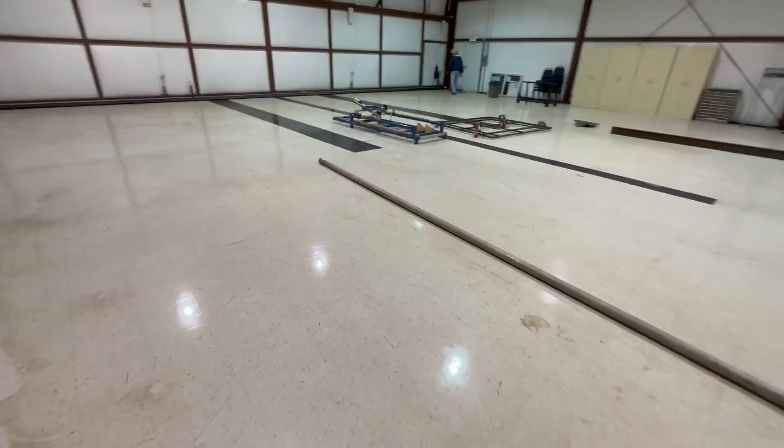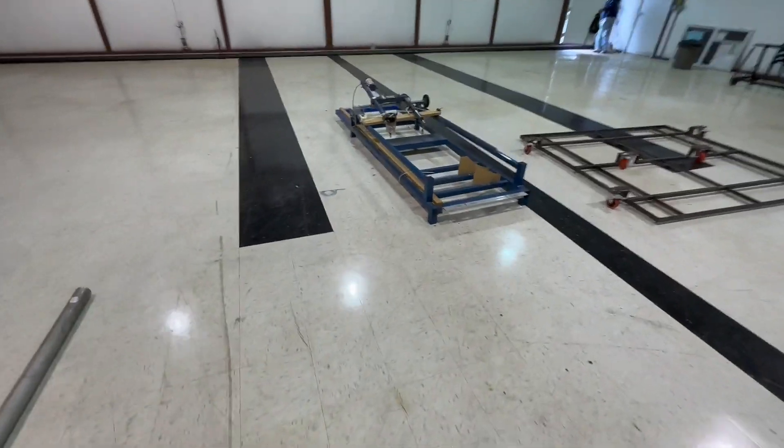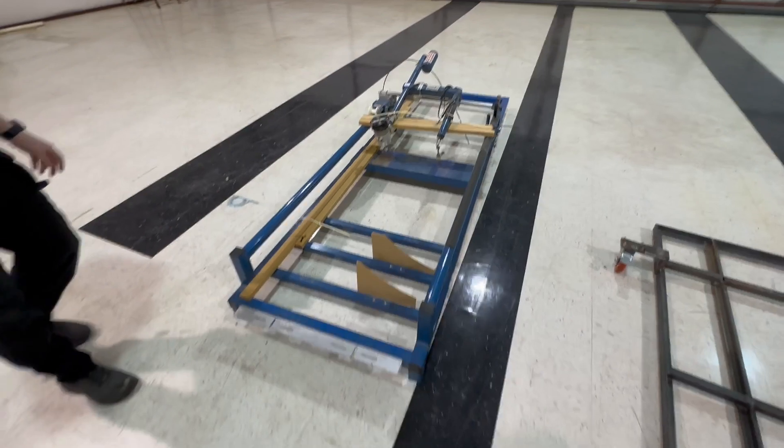This is a pretty cool piece as well — it is a duplicator. The router's on one side and the tracer's on the other to duplicate parts as you wish.